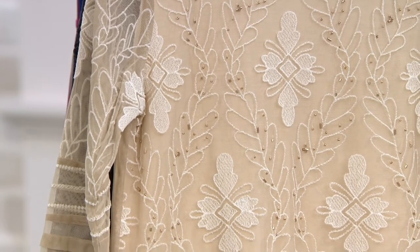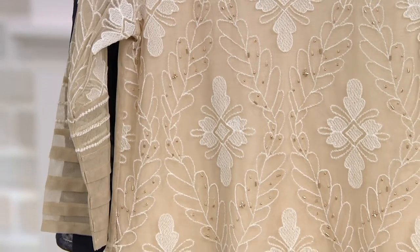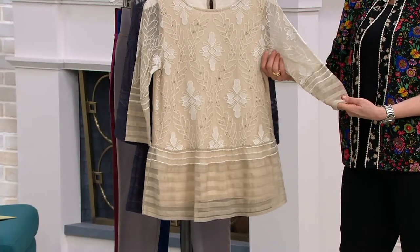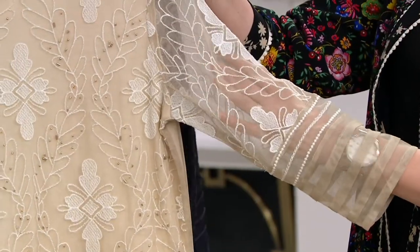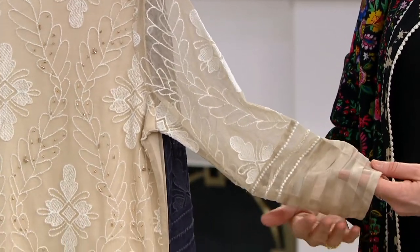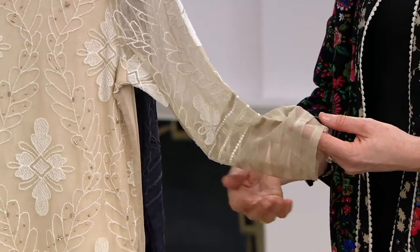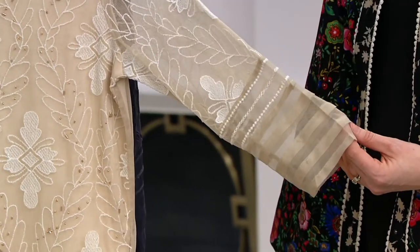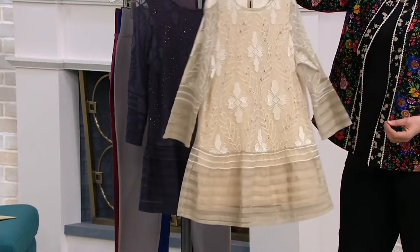Because it's a three-quarter sleeve, you can do all your bangles and give some fabulous arm candy. The sleeve is very drapey and beautiful, with a stripe detail at the bottom that flows back into the beading and embroidery. And it's sheer, so we get to see the skin on the arm — what I call sophisticated sexy, which is so great.